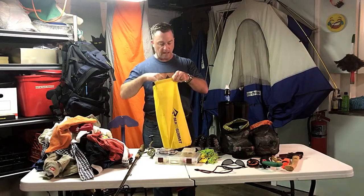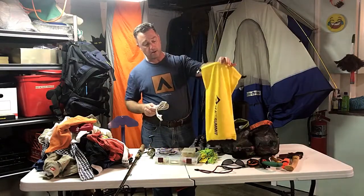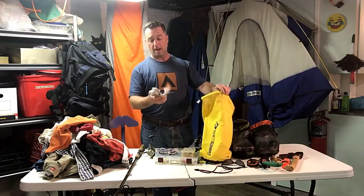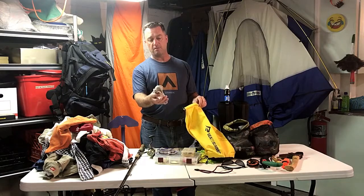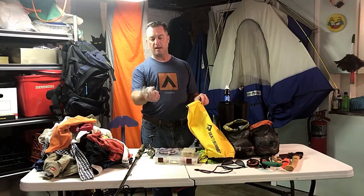For my dry bag I use the Sea to Summit — this is a 13-liter. I've had it for about eight trips now and it's still dry as a bone inside. Really high-quality bag in my opinion. I always keep about 10 or 15 feet of heavy-duty cotton clothesline in there, and I use that for my bow line.